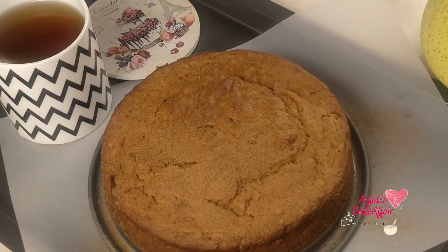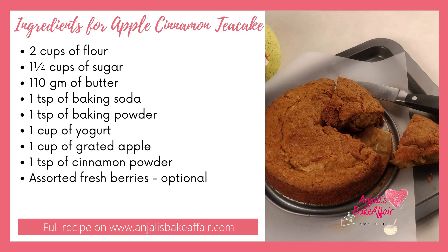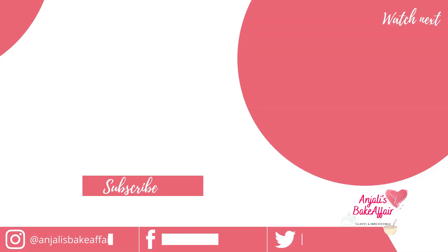So if you do go ahead and make this apple cinnamon tea cake, post some pictures on Instagram and tag us at Anjali's Bake Affair. Until next time, bye-bye and enjoy!